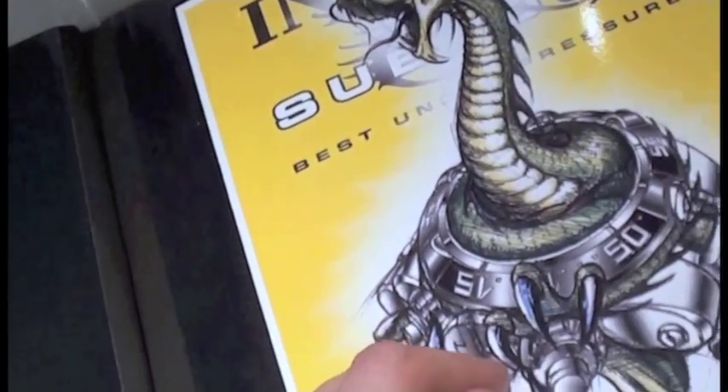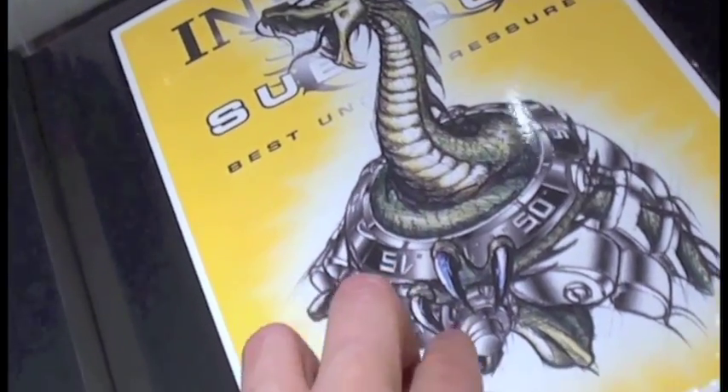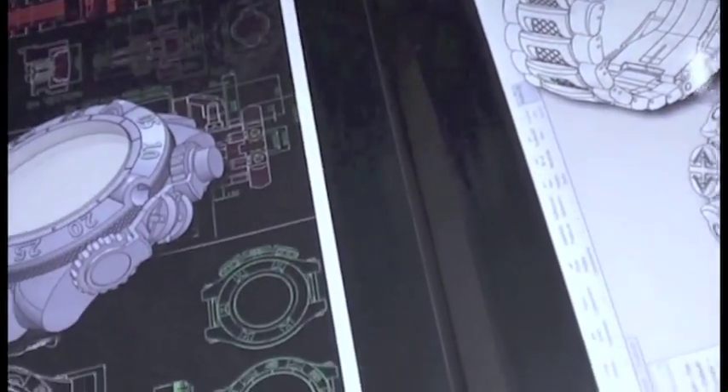Hey guys, again backstage here at the Invicta booth at the Basel Watch Fair. I've just been handed this from Eyal to show you guys the Subaqua Noma 5. This is your first chance to check out some of the drawings that have been happening here.